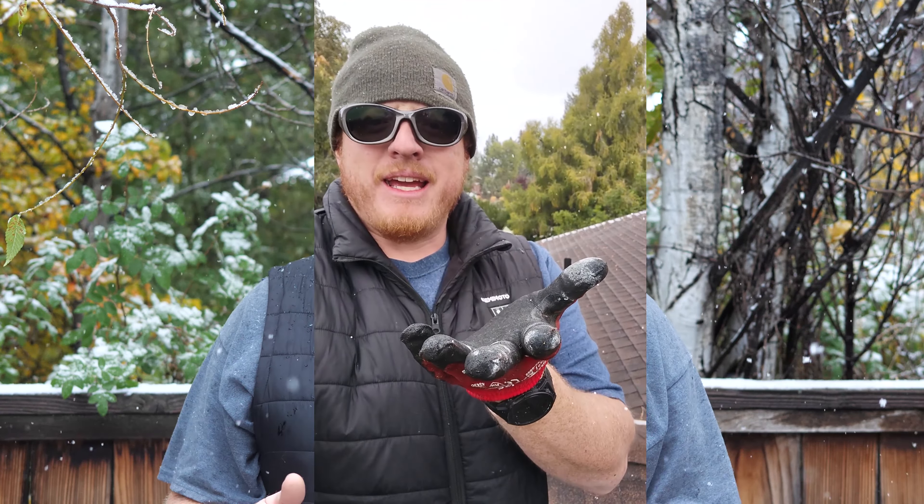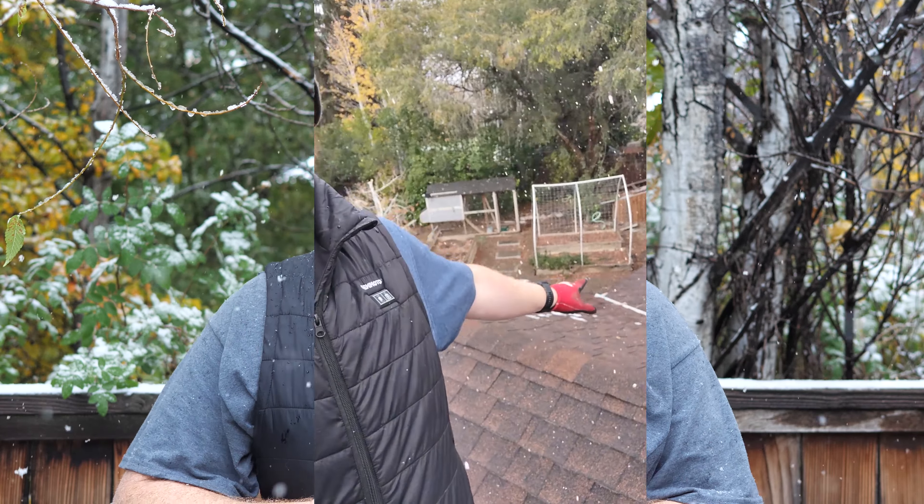Hey guys, hopefully you can see me and I'm in focus. We do have snow coming down — I'm in the process of trying to rebuild our deck. I took a few minutes because I want to talk to you about this vest. I went in to get a new vest because my other vest, a Carhartt, no longer zips — the zipper broke a month into it. So we're going to see if I can get warranty work on it.